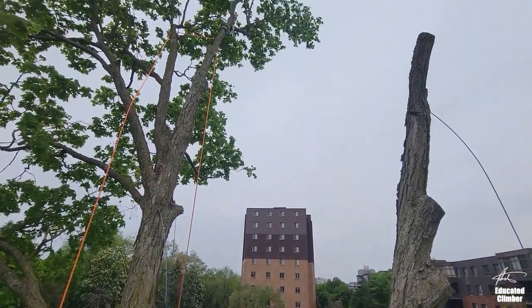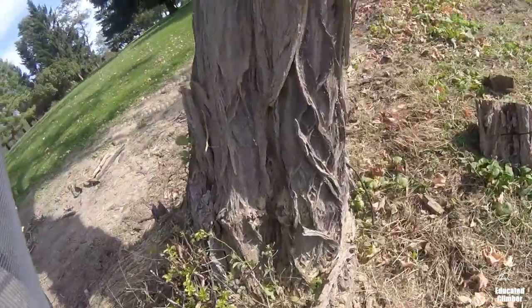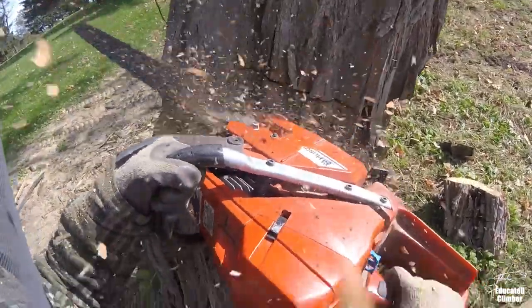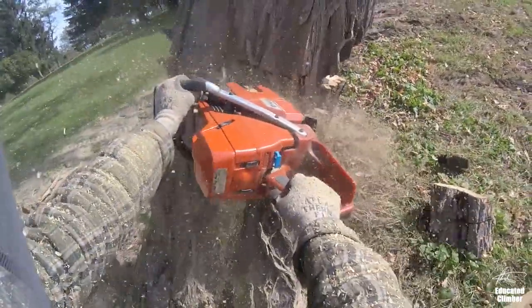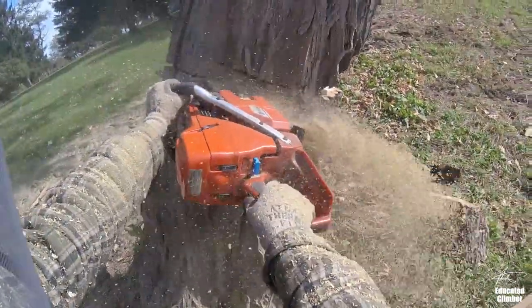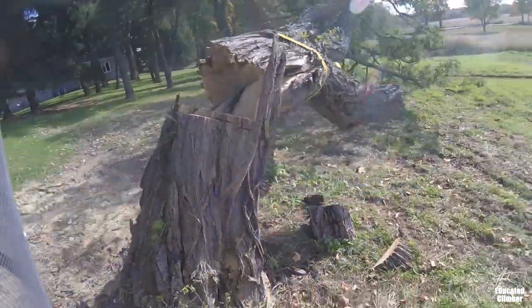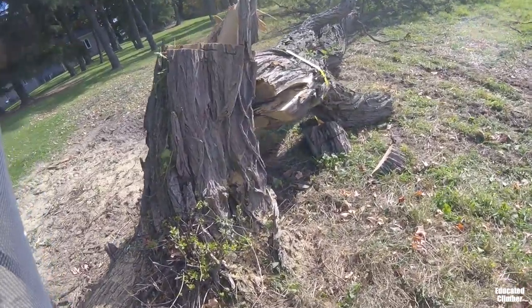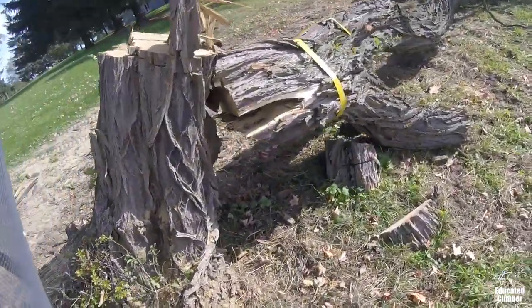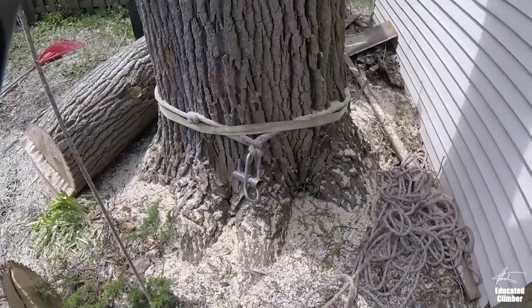I've also used them for strong-head leaners, just to give me a bit more insurance against a possible barber chair. I've also used them for co-dominants — if you want to make a felling cut below a co-dominant in certain situations, you can use a ratchet strap like this to lash the two sections of the tree together.